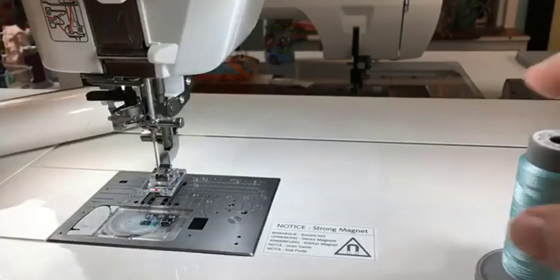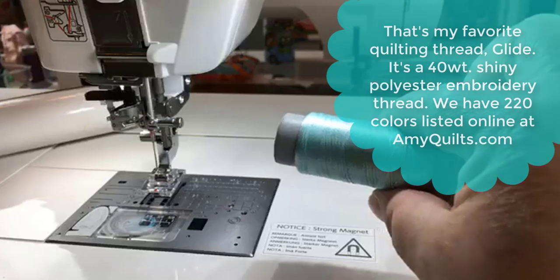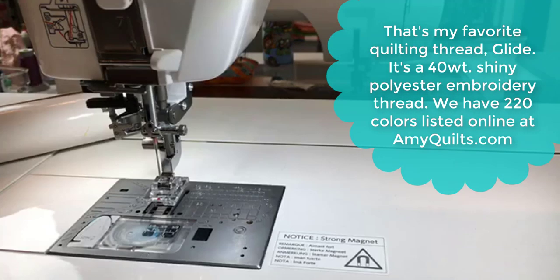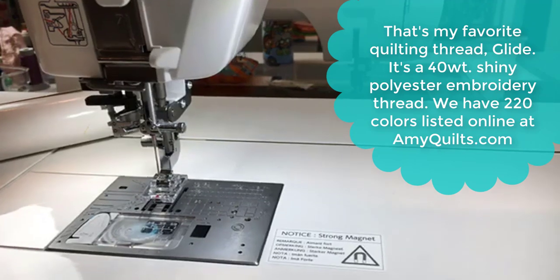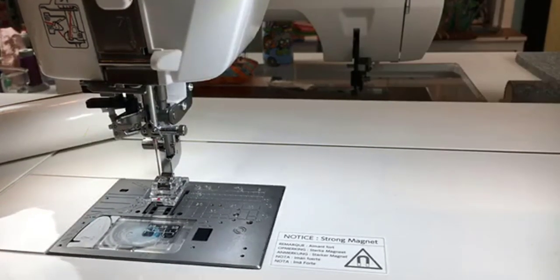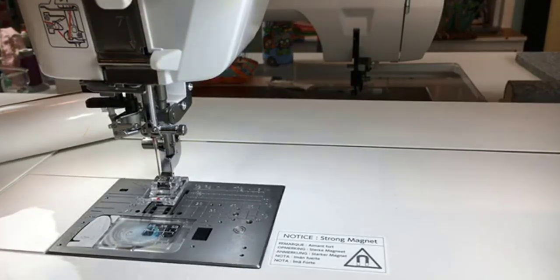I'm just going to put that in. I'm going to use my favorite magic mint thread on the machine. I love that this machine has a cone stand on the back already built in so I can thread it nice and easily.